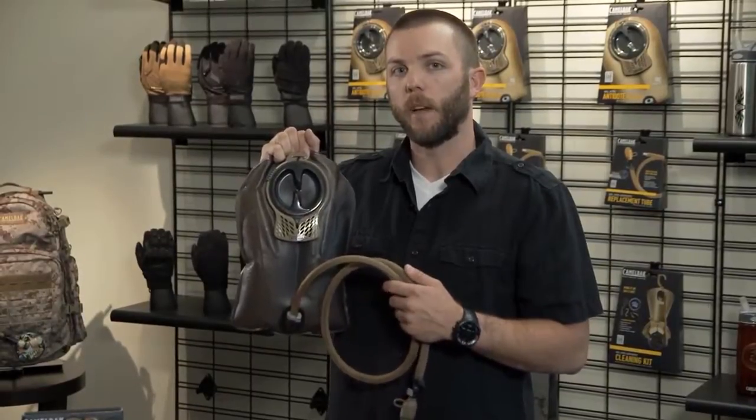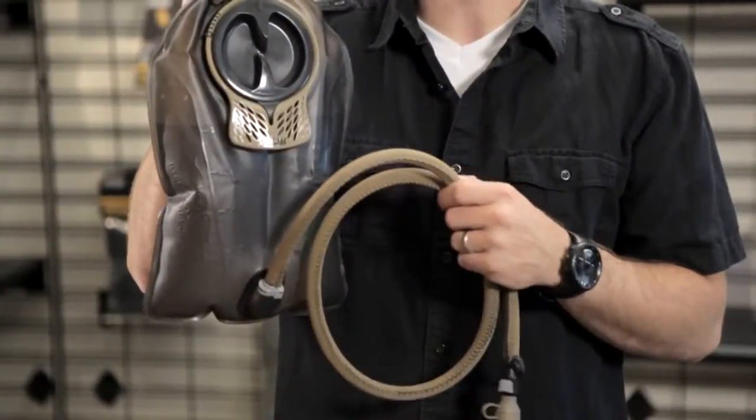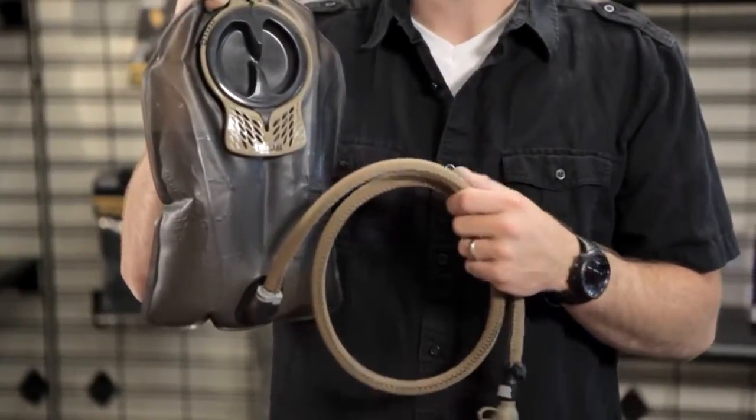Hey, Seth here with CamelBak. Going to walk you through some of the tips and tricks on keeping your mil-spec antidote reservoir clean. This is a 100 ounce mil-spec antidote reservoir short. It's compatible with the USMC fielded pack system and is currently being issued as part of that system.